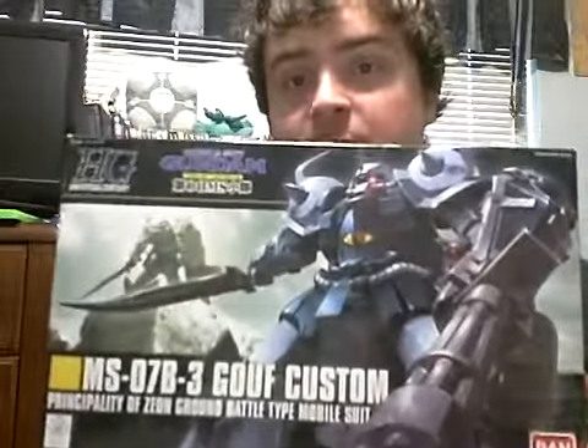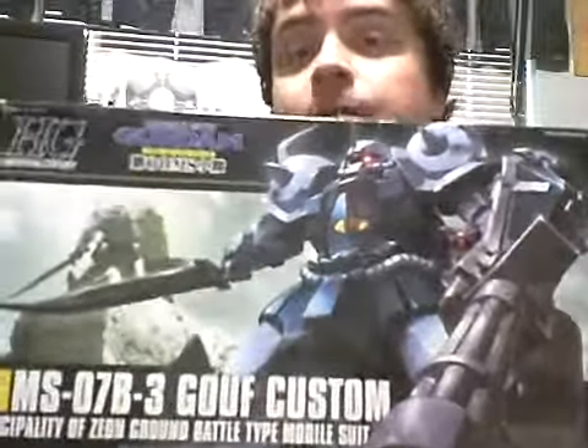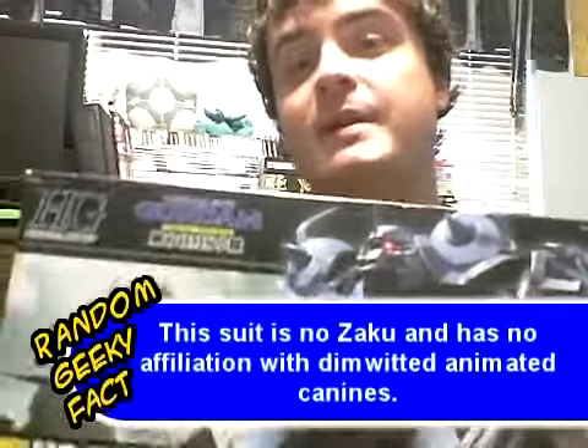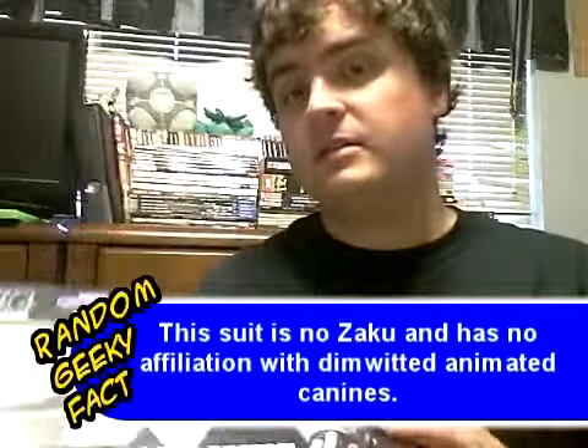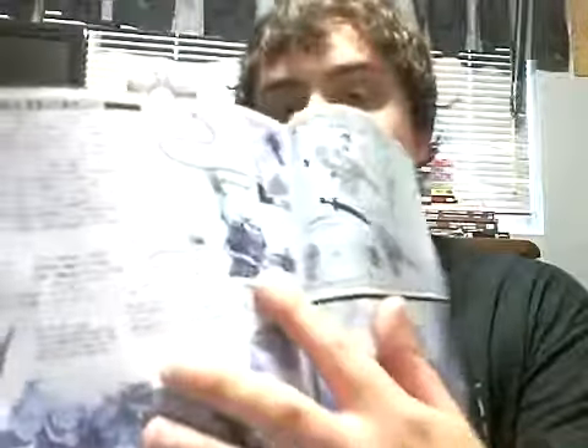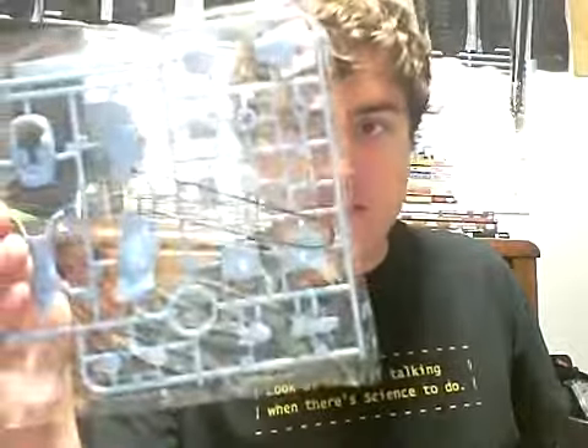This is one of the boxes that the kits come in. For the longest time I thought this was pronounced 'GALF custom,' but it's actually pronounced 'GOUF.' I prefer GALF because GOUF is a stupid name. I bought it a while ago and I've been wanting to build it, but I've just never gotten around to it. It's got the instruction manual — these manuals are all written in Japanese, but they've got pictures so you can puzzle out what to do. Plastic bags with all the pieces come in wire frames and you've got to punch the pieces out.